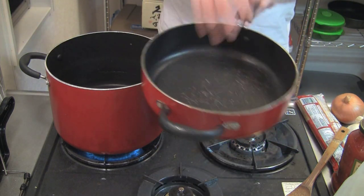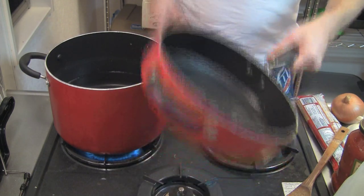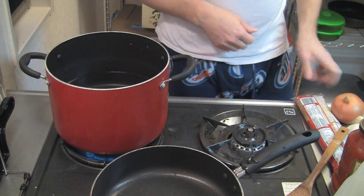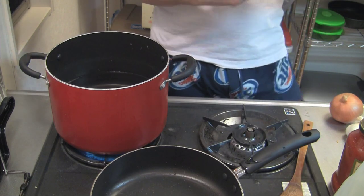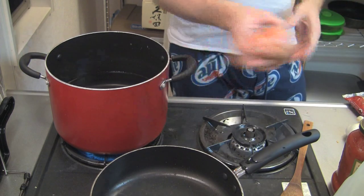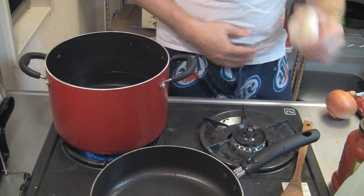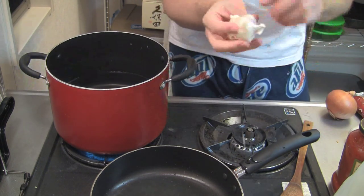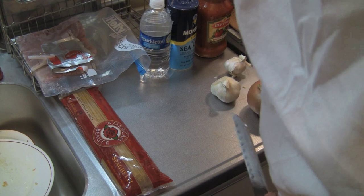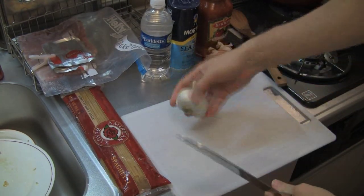Next you're going to need a pan — a cooking pan, this one's pretty deep. I got some regular plain jane spaghetti, and I have an onion — one whole onion — and a clove of garlic. But we're not going to use the entire thing of garlic, that'd be way too much. I'm just going to break off maybe one or two cloves and chop it up. Let's go ahead and prepare our onions and garlic.